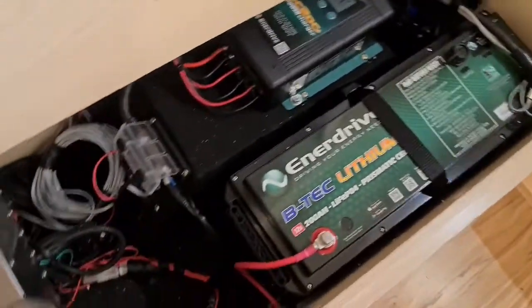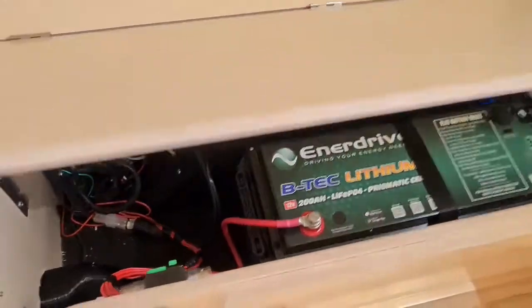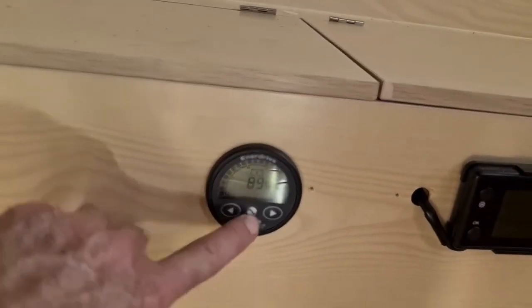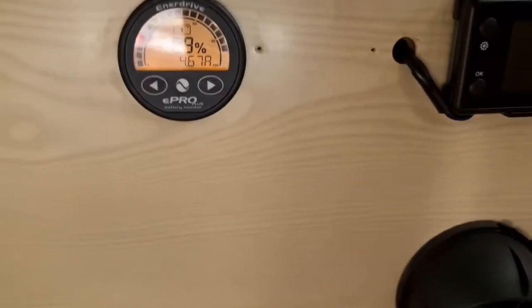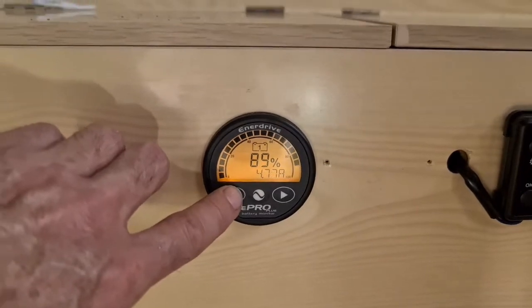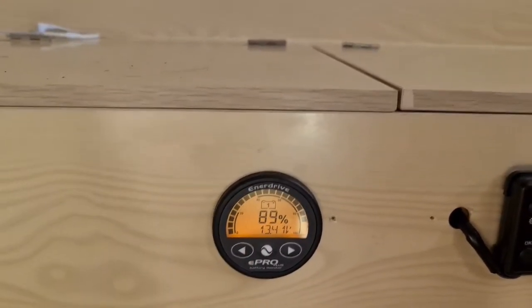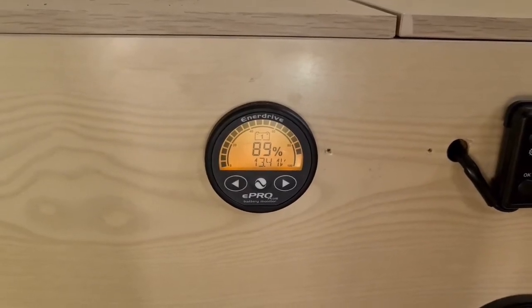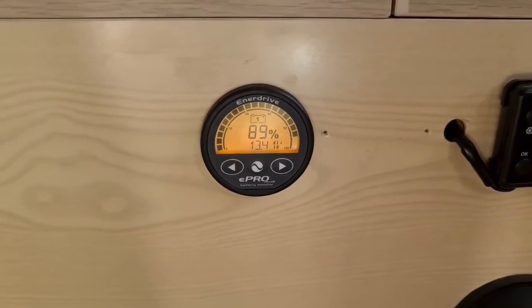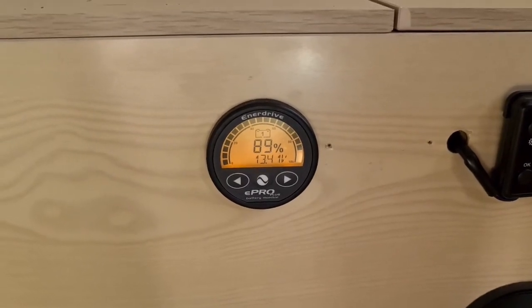It fits really nicely — everything is connected up. There's my pro meter, which shows the power of the battery and the amps it's pulling. It tells you a lot — you can go through the menu system and see temperature, voltage, and everything else.